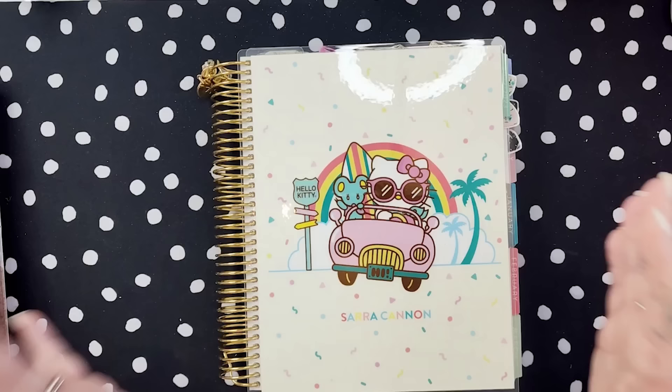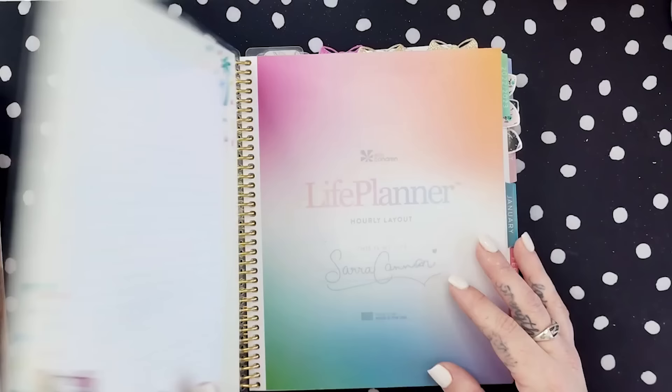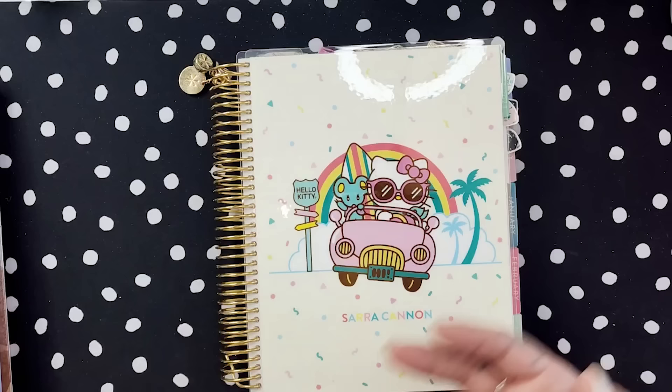Always know that when I'm sharing anything about my own system or my planners, I'm never sharing it from a place of 'this is what I think you should do.' That's never my intention or my vibe. I'm always coming at it from the idea that this is fun for me, I'm sharing what's working for me. If you love it, great. If it gives you ideas, great. If you don't love it, that's fine too. I don't expect you to want to pull apart your planners — this is just coming from a spirit of sharing what's working for me right now. I would love to hear what's working for you, even if it's something totally different.